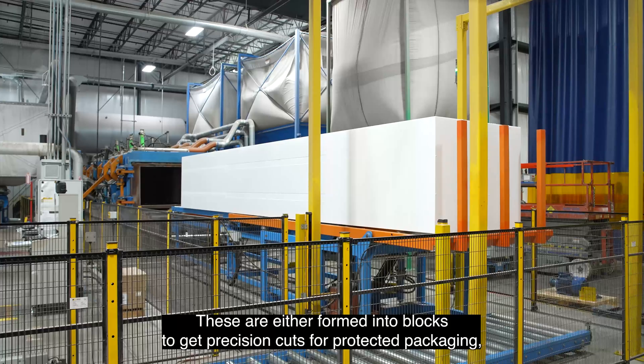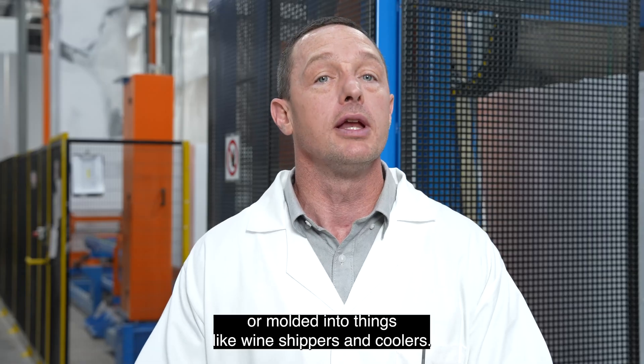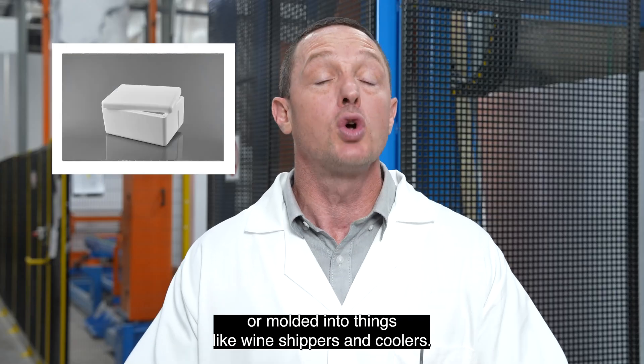These are either formed into blocks to get precision cuts for protective packaging, or molded into things like wine shippers and coolers.